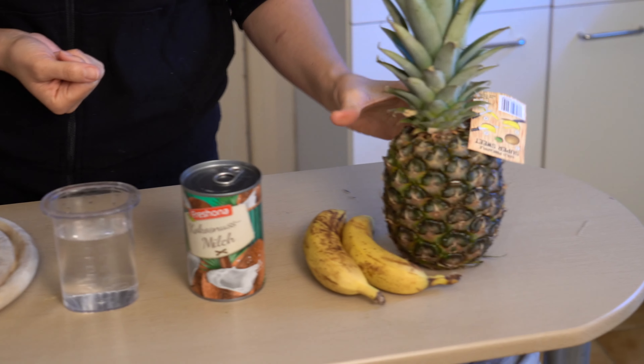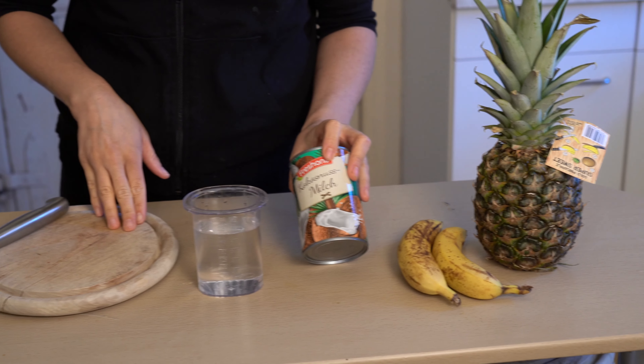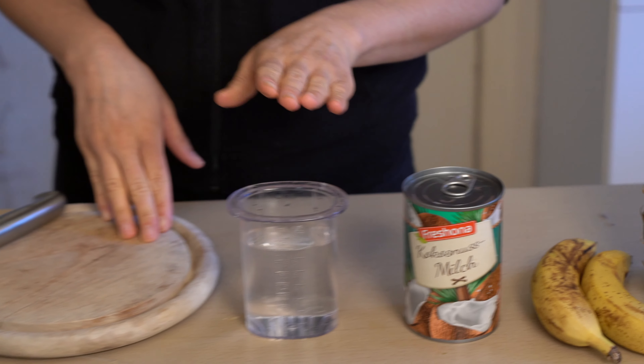So we're going to use some pineapple, bananas, canned coconut milk and some water.